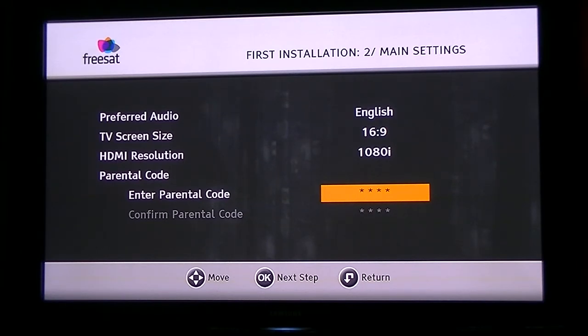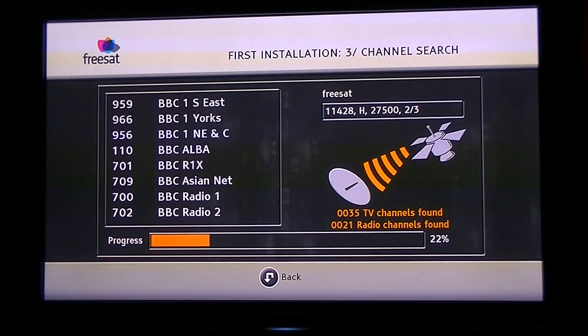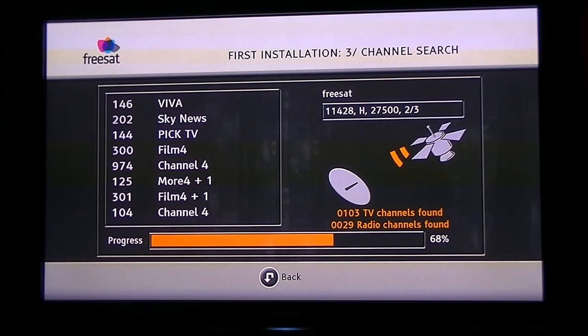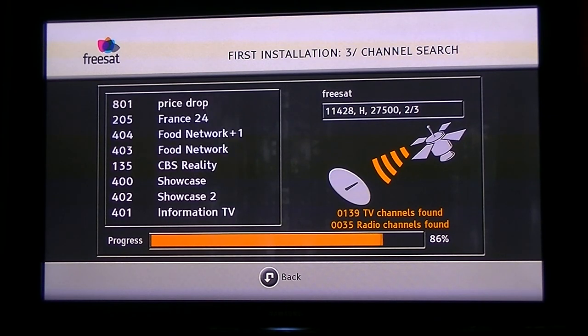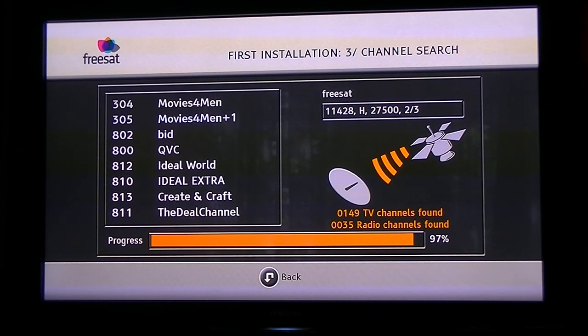Press OK for the next step and it will begin its scan, showing a progress bar as it goes. It should be a relatively quick process — you can see it flying through. It's already at 70 to 80 percent, and you can see it's found 121, then 130, then 140-odd TV channels.